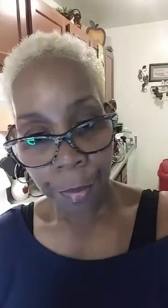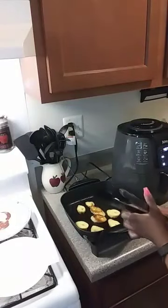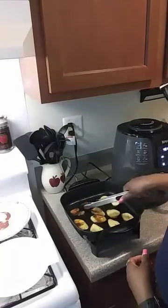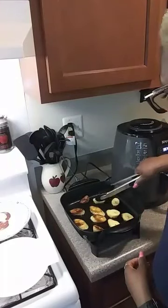Y'all know I forgot to spray my fish with oil. It's okay though — I went back in and turned over a couple of them and sprayed the fish. That's alright.